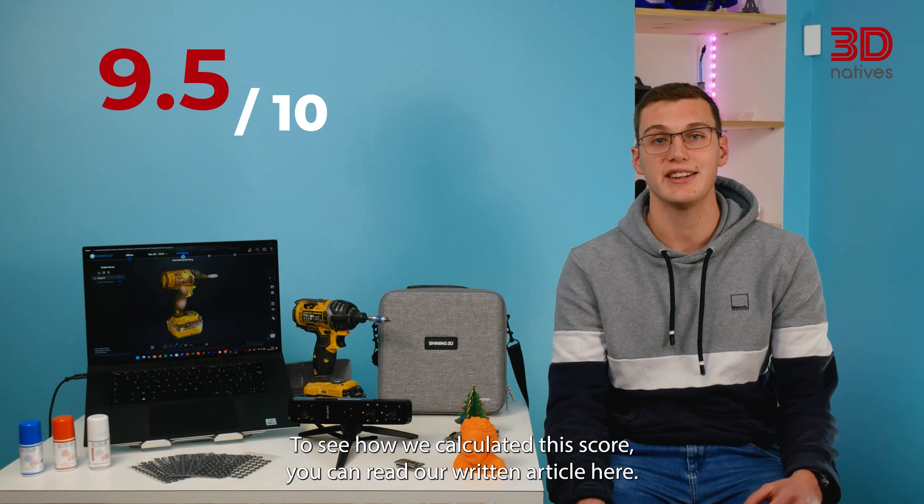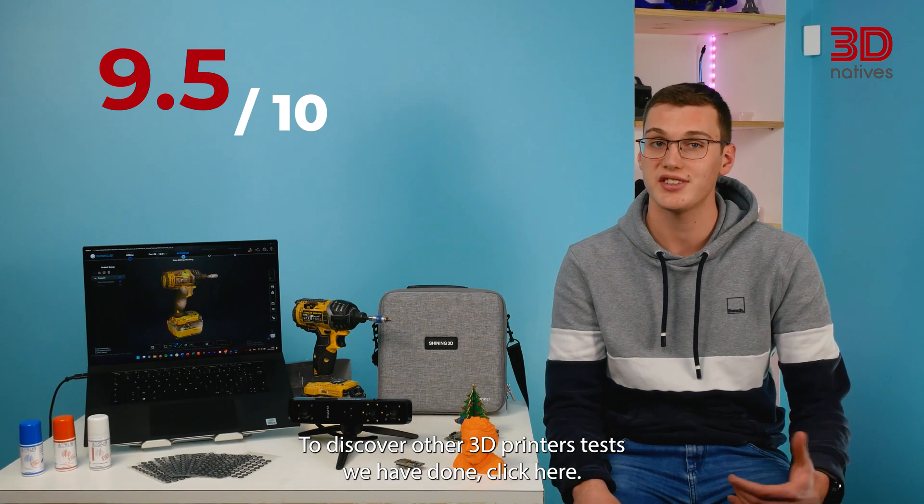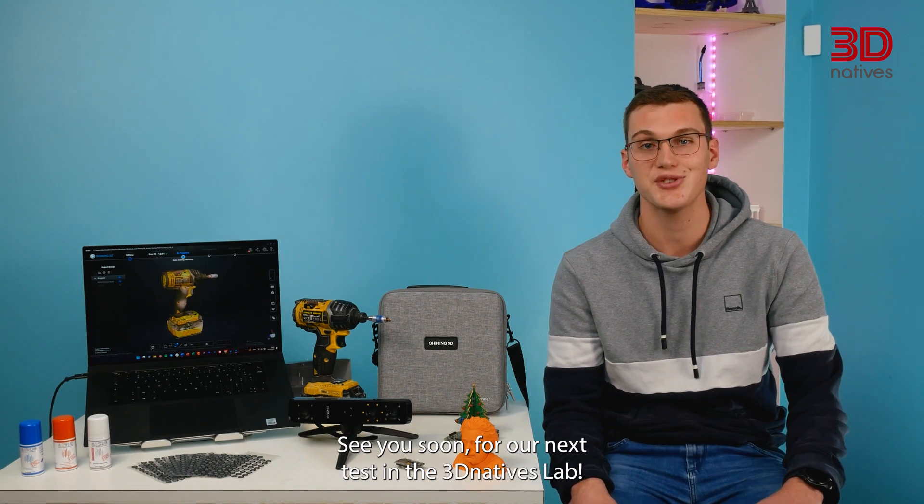To see how we calculated this score, you can read our written article here. To discover all the 3D printer tests we have done, click here. See you soon for our next test in the 3D Natives Lab.